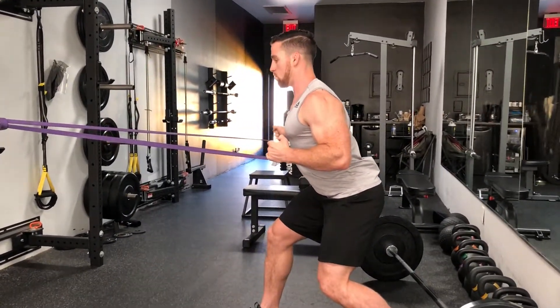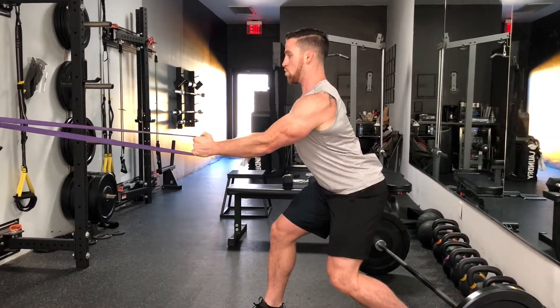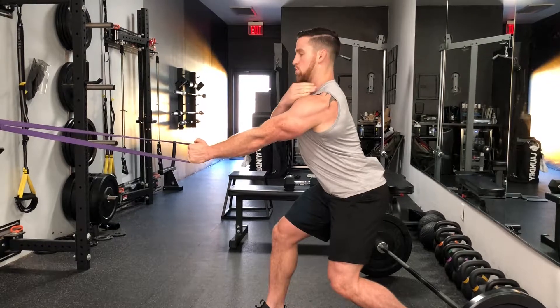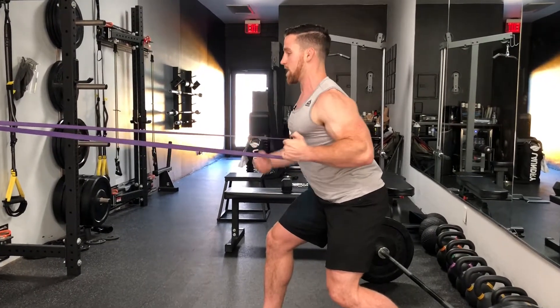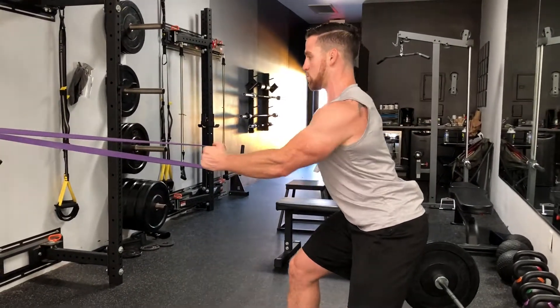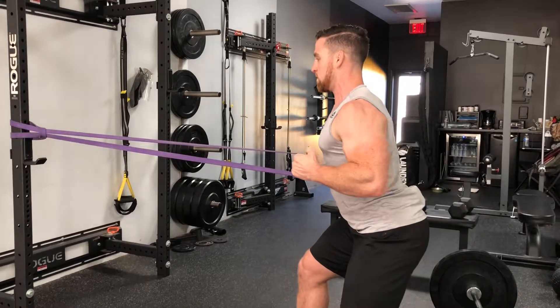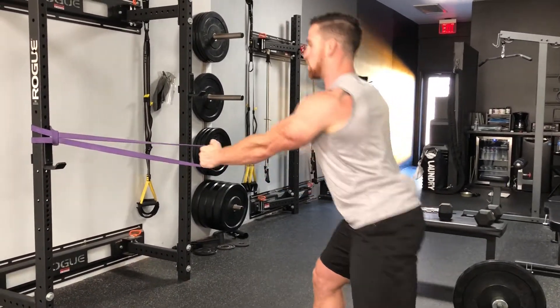Hold for a three-count at the top, then extend the arm on a three-count eccentric. Keep the shoulder packed, drive the shoulder blade back, squeezing the lat right underneath the armpit. Then return with a three-second hold and a three-second eccentric portion of the exercise.